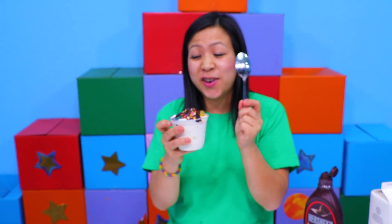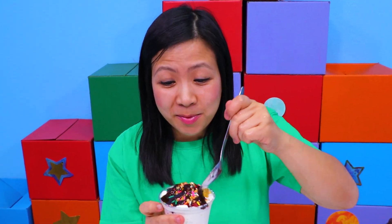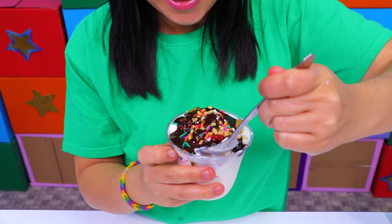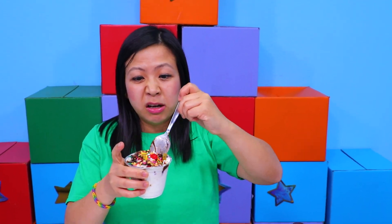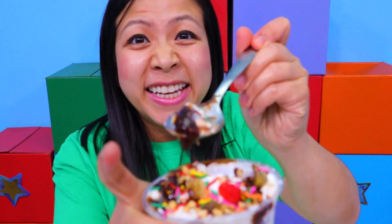Then you can taste your first bite of homemade ice cream. So there it is — you can make your own homemade ice cream in under 10 minutes. This is a very fun and educational activity you can do with your whole family. Thank you for watching this video. If you like it, give us a big thumbs up. Bye, see you next time!